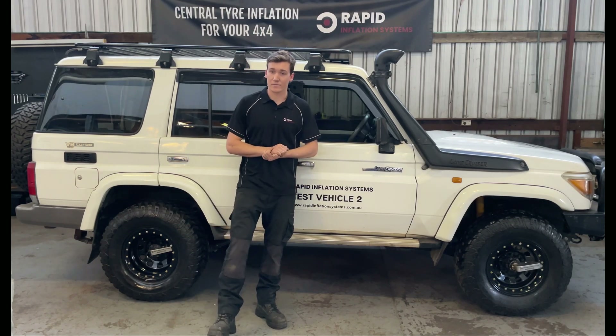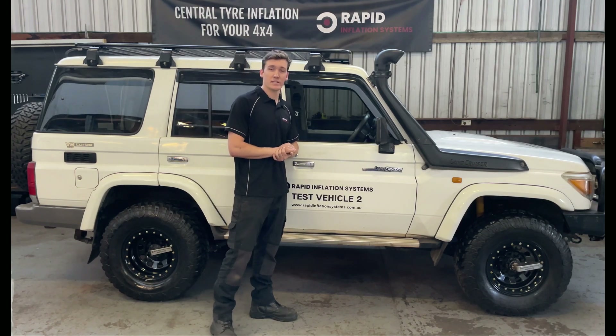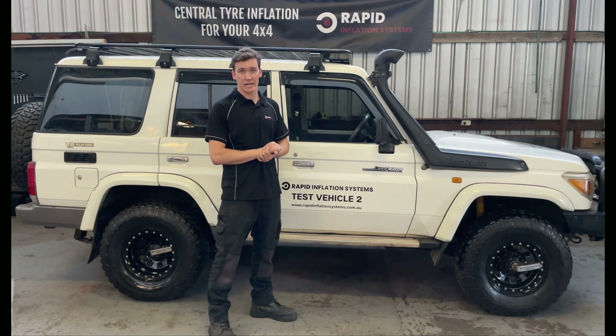How much do they cost and when can I get one? That's a big one that we get. They're not on the market yet — they will be soon, and how much they cost depends on what vehicle you have.